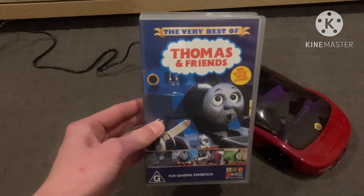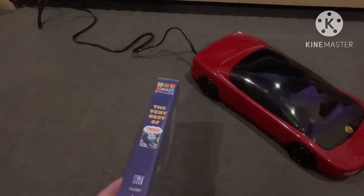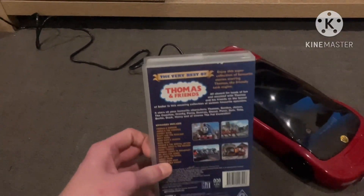Today's VHS that I'll be rewinding is the Very Best of Thomas and Friends 2004 VHS. Here's the front, spine, profile picture of Thomas, and the back.